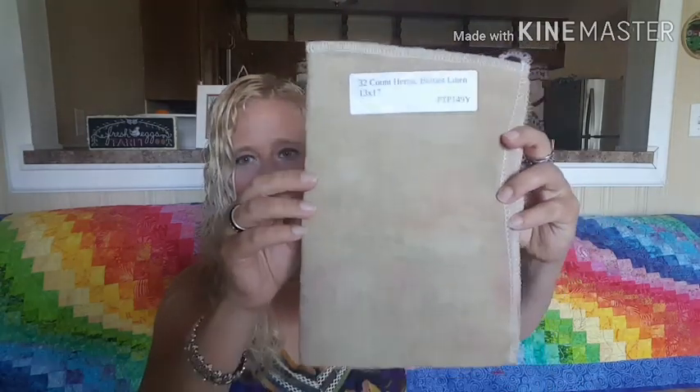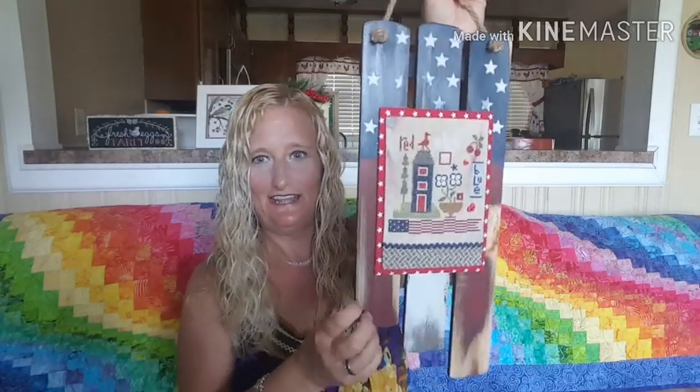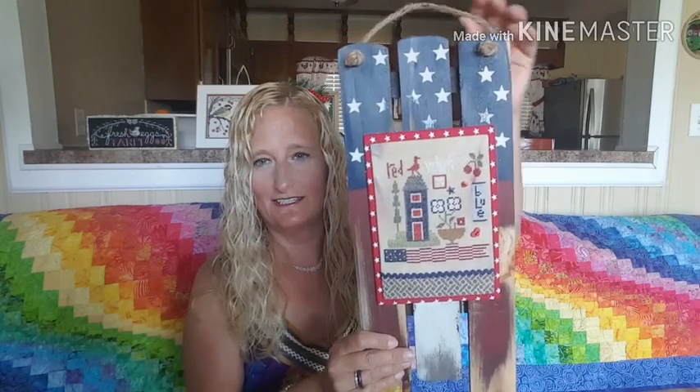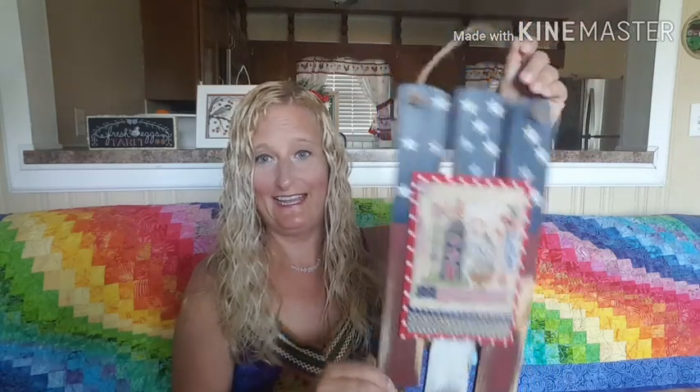This was done on Heroic — it's by Picture This Plus, and the count on that is 32 count. I have another one here — it has a little bit of marbling of red and blue. It's a beautiful piece that I really enjoyed working on, so I bought another piece for maybe another patriotic project. I found this one for $5 on clearance, probably over a year ago. It hangs by my fireplace and I'll definitely be including a video of my patriotic display — I do have it set up for patriotic right now.